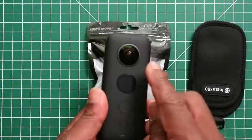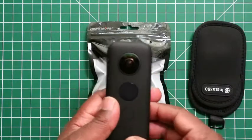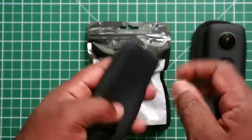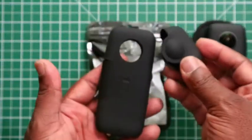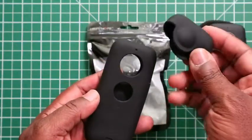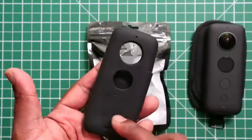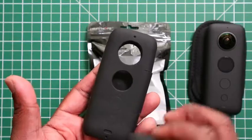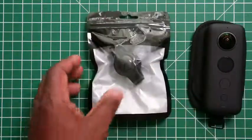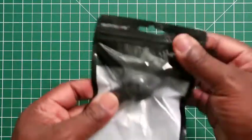What this covers is the lens on both sides of the camera to protect the lens. I have done a video about a cover which covers the entire Insta 360 One X and comes with a lens cover as well, but if you don't wish to use that one, Sunny Life also does the lens cover on its own.